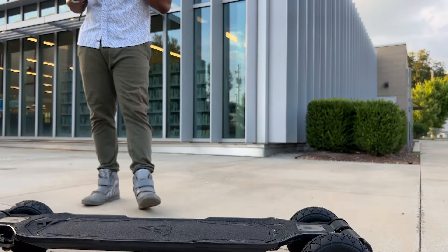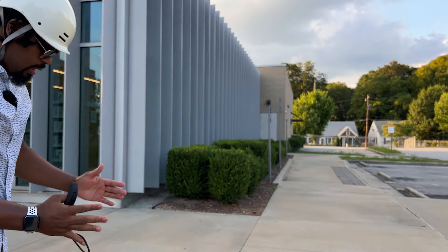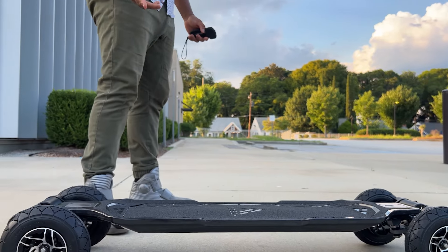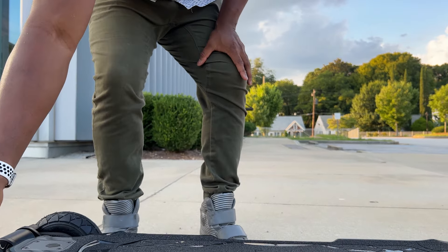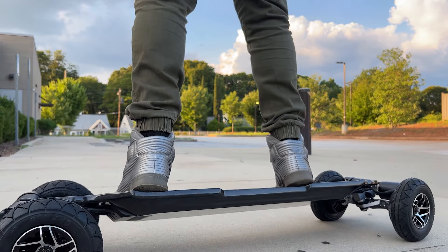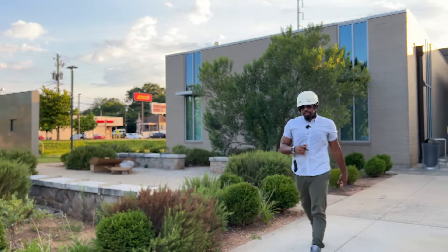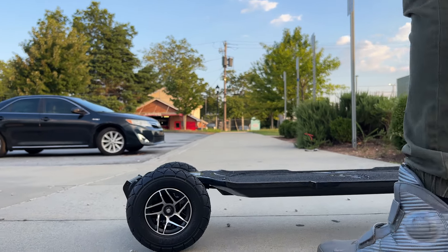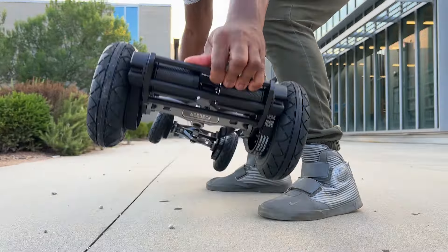This is interesting — trying to figure out which way is the direction the board is supposed to go. Looking at four motors, but the logo has a triangle shape and it's facing a certain way, so that's probably the front. That might help people figure out which way it should go. When I stand on it, these trucks are probably way too loose for my liking right now. With TKP trucks I should be able to easily adjust them.